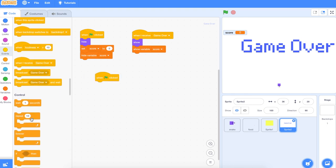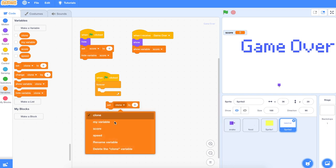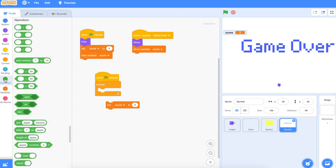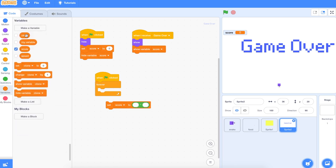The other thing I want to do is set the score. Forever: set the score to — and we need the multiplication operator. Set the score to whatever the clone value is, multiplied by 100 for high scores. Pop that in and let's try it.